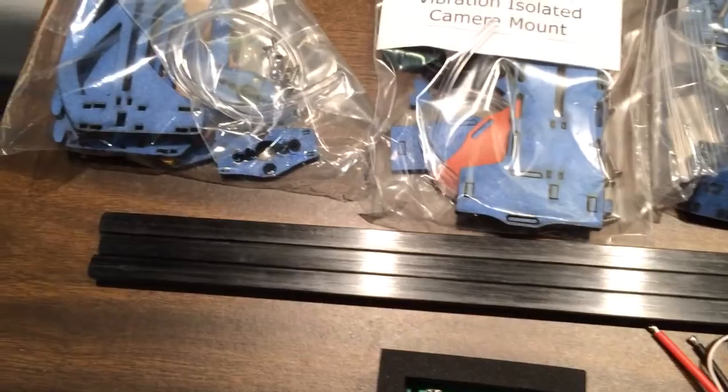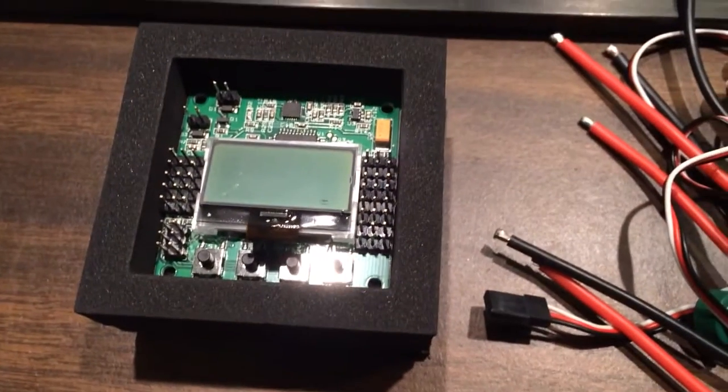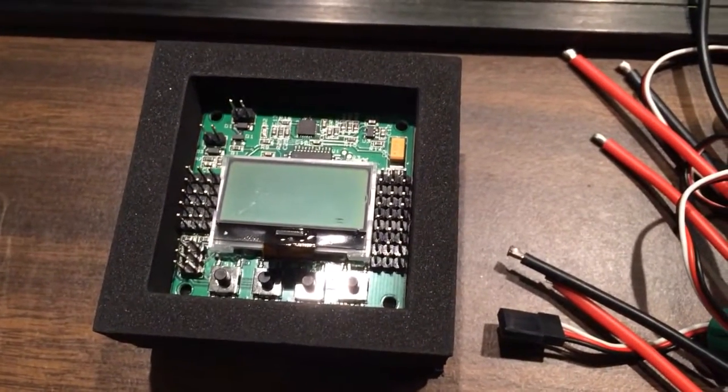These are the three carbon fiber booms that I'll be using, which also come from Fortis Airframes. Here's the KK2.1 board — that's the slight hardware revision over the classic KK2.